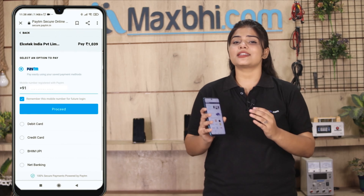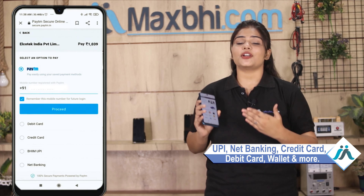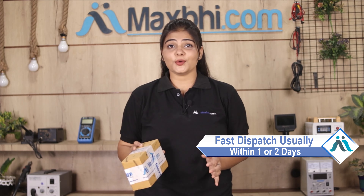After you click on Order, you will see our Super Secure Payment page where you can use almost every type of payment, such as UPI, Net Banking, Credit or Debit cards, Wallets, etc. Once your payment is done and your order is processed, it will be safely packed and dispatched within 1 or 2 days.